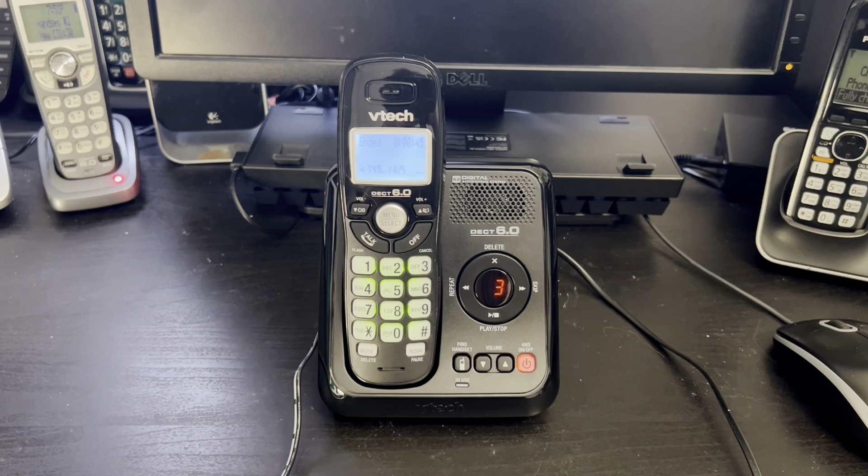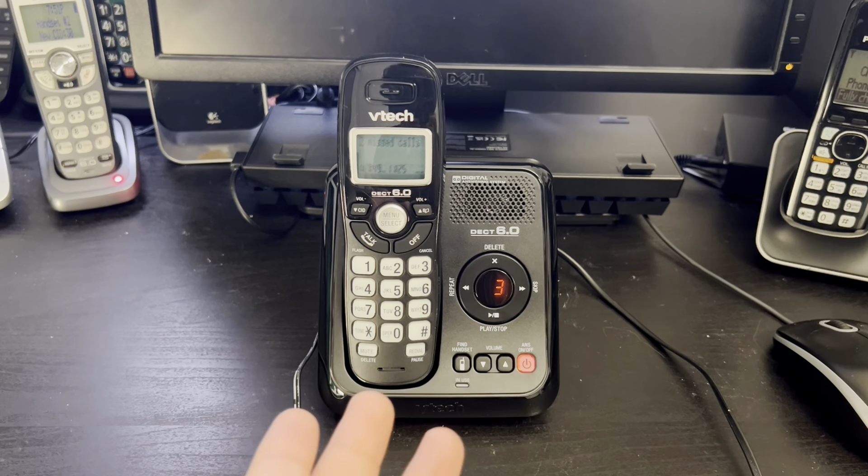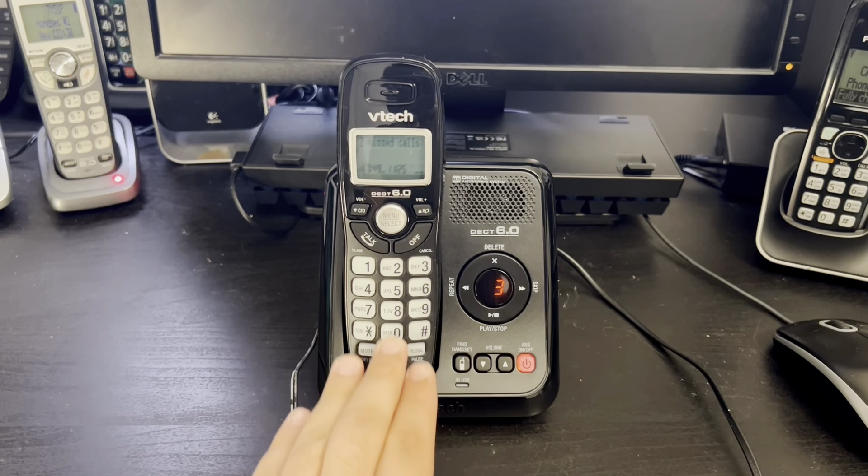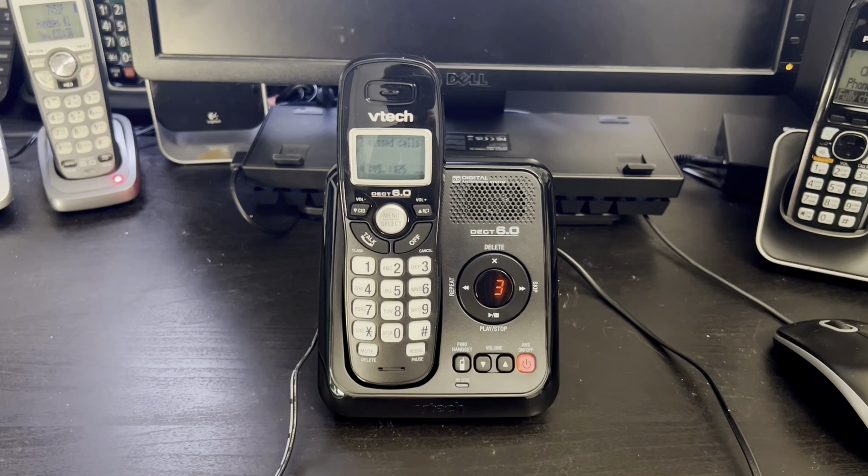We saw that the receiving quality is also great. Overall, this phone is an amazing choice for people who need a simple, cheap, and reliable phone. Stick to this one if you want an answering system. Stick to the 6114 if you want a phone without an answering system. Anyways, this is the end of this video — thank you for watching. Have a nice day.